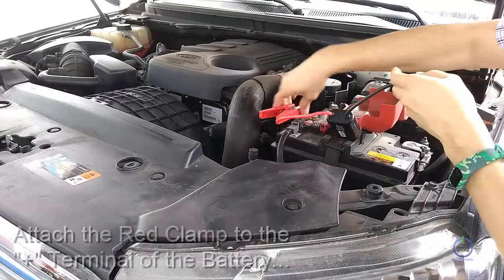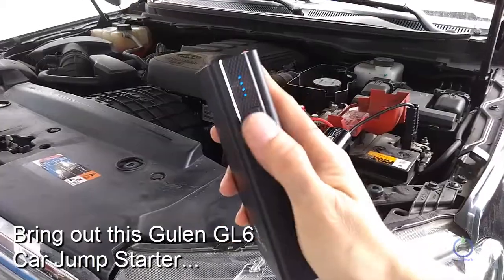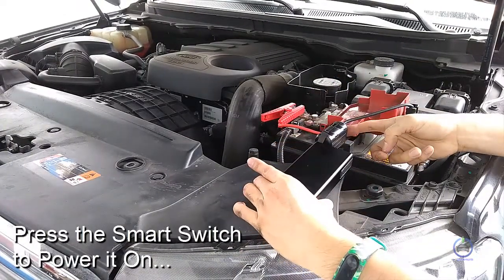attach the red clamp to the positive terminal of the battery, then the black clamp to the negative terminal. Bring out the Gulen GL6 car jumpstart. Check that it has at least three to four lights on. Plug the clamp into the jumpstart, then press the smart switch to power it on.